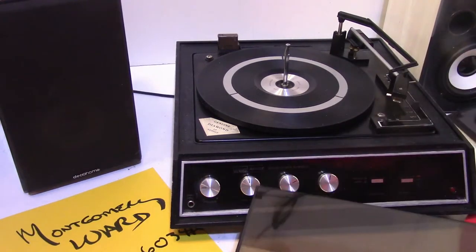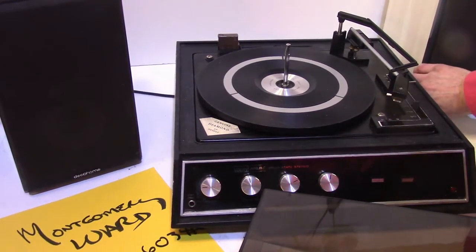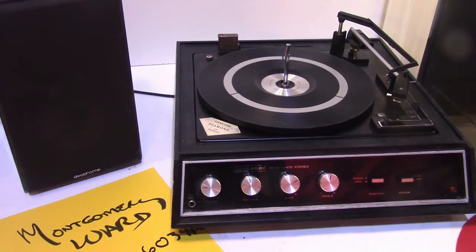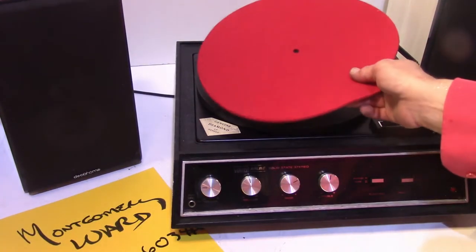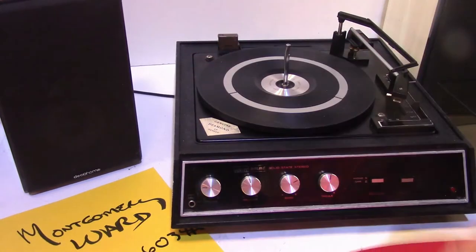The speakers are cool looking as well. You can have the grille on or take it off. I'm also including a felt pad because it's a better surface for your records to land on rather than the plastic.